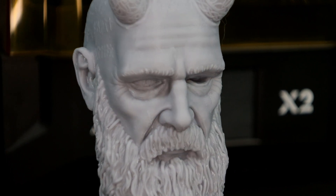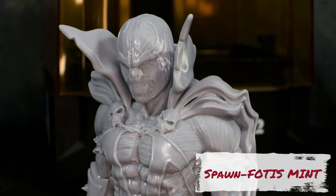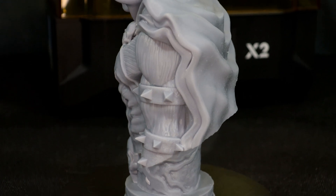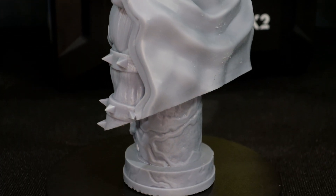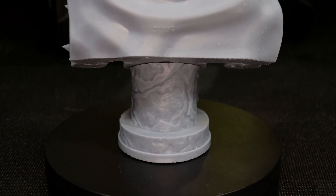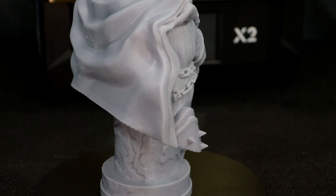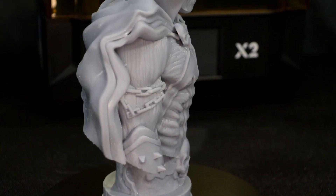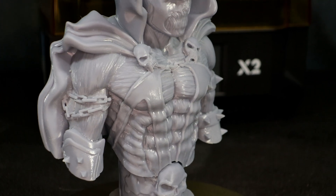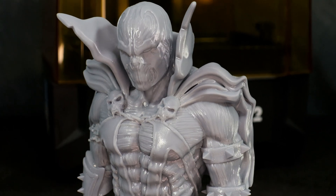The X2 looks to be quite the workhorse printer. Next up I have a Spawn bust, also from Fotis Mint. There's a lot of nice detail in this bust, especially on the texture of his skin. All the details came out really nice and clean — again using the Anycubic water wash resin, you get a lot of nice detail with this resin and it's easy to clean up. Everything from the chains to the skulls and even the details on his face came out really nice.